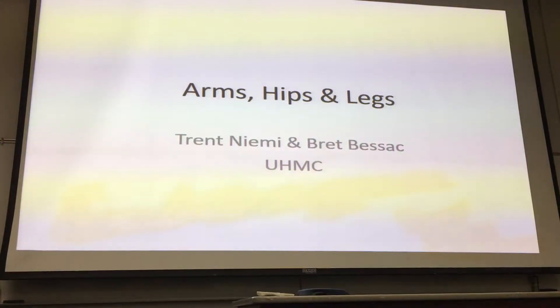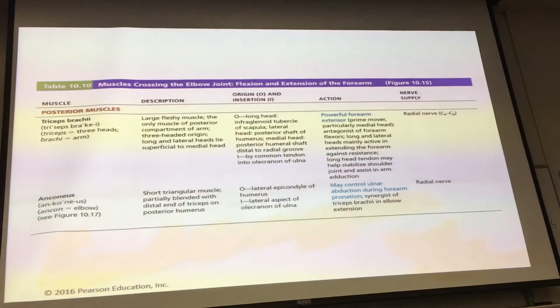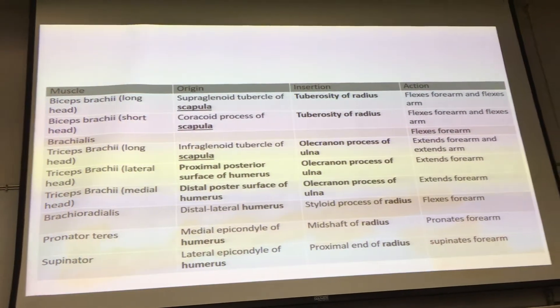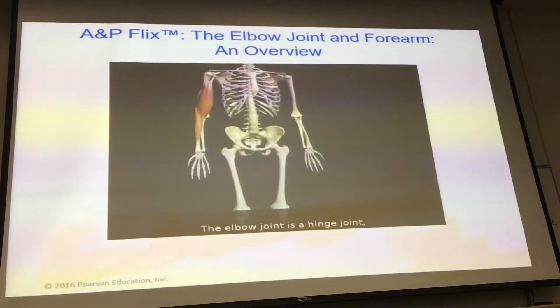We're continuing on with muscles. This week in lab we're going to venture away from the muscles — I understand it's tedious information but it's necessary. This week in lab we'll focus on physiology, which is going to be a lot more engaging. We're looking at muscles of the elbow joint — these are muscles that flex and extend the forearm.